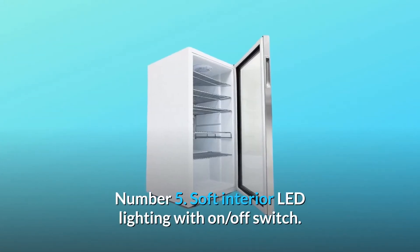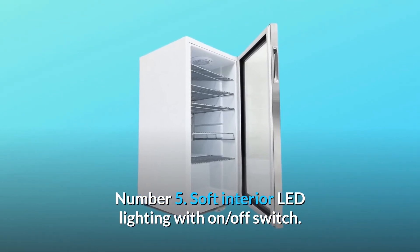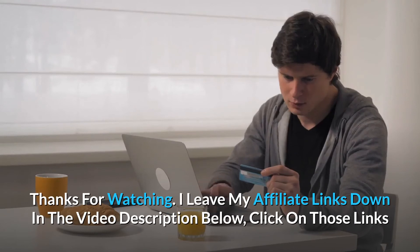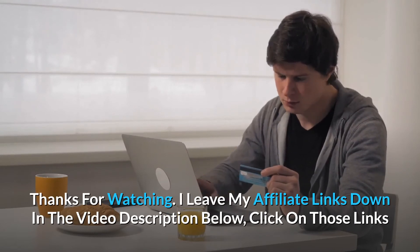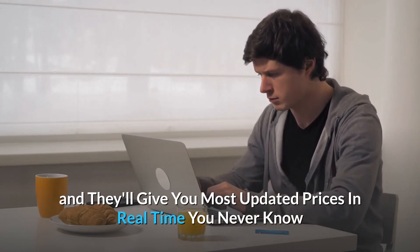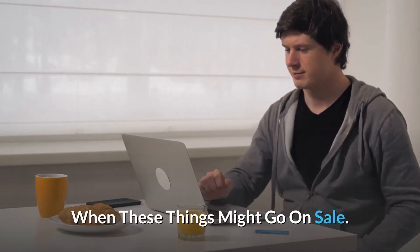Number five: soft interior LED lighting with on/off switch, and so much more. Thanks for watching — I leave my affiliate links down in the video description below. Click on those links and they'll give you the most updated prices in real time. You never know when these things might go on sale.